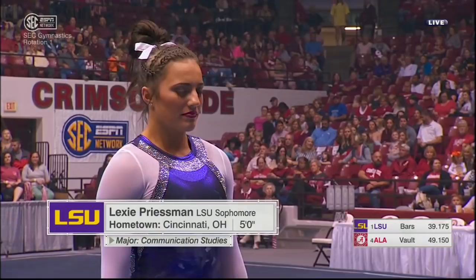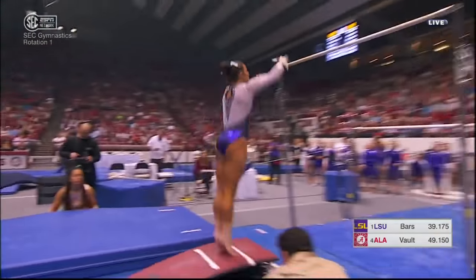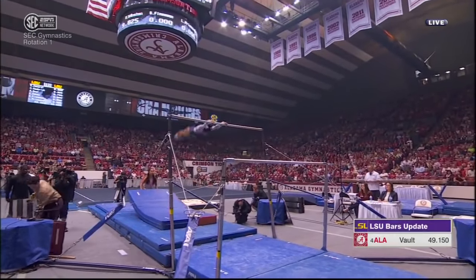Duff Landon got those arms down a little too quick. The anchor performer now for LSU on the bars is the outstanding Lexi Priestman. Shara Finian had a 9.85.